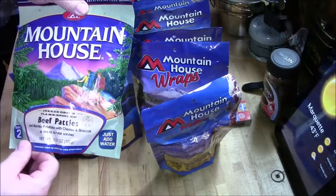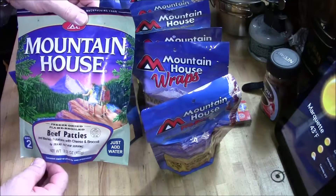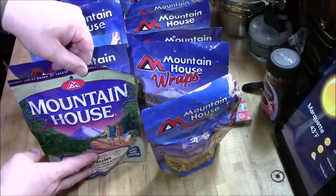Beef patties. Mashed potatoes and cheese and broccoli. This one I don't think you see too often anymore.